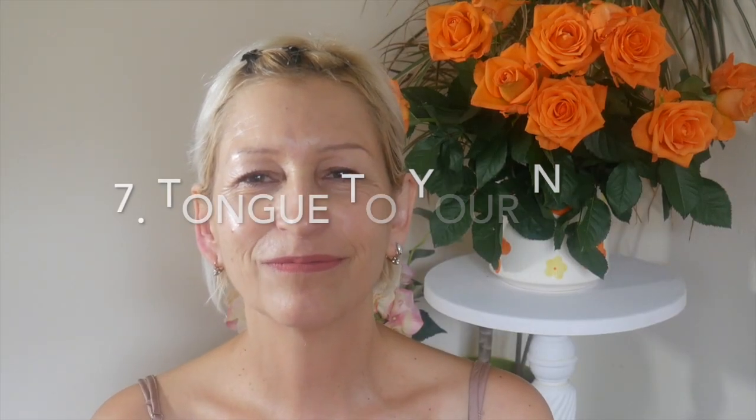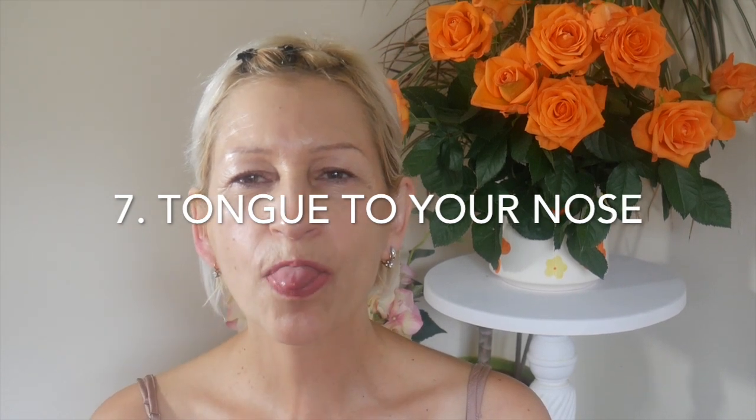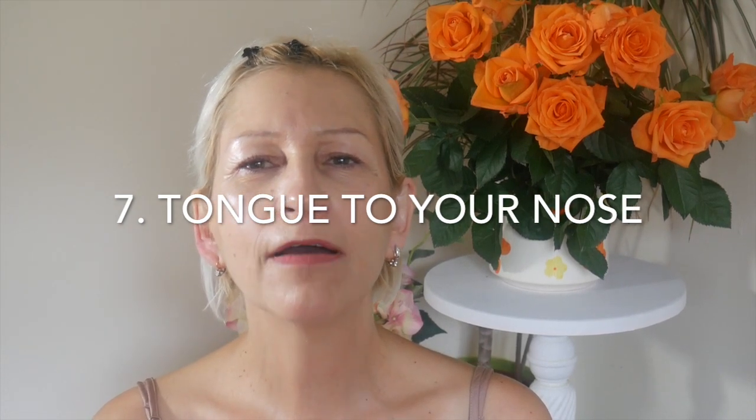Number seven: touching your tongue to your nose. Easy to do, five times. This is lifting up the inner muscles under the chin. Hello gravity!